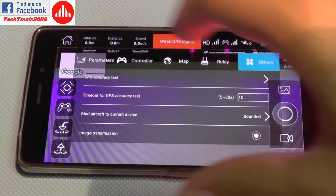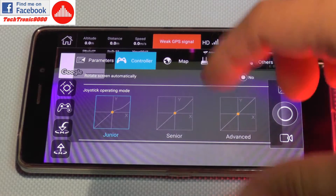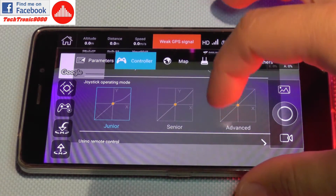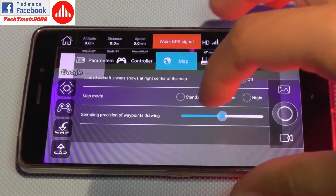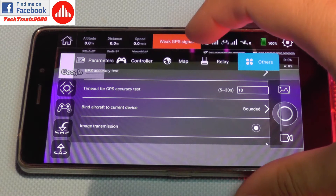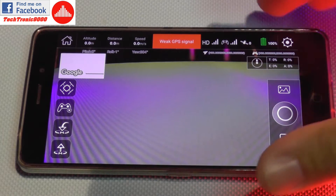In other settings it shows the application version. Under parameters, there are more options. On the controller you can select joystick operating mode, set curves for the sticks, and configure profiles — it looks like an application from DJI. On relay and other settings you can see version information, bind your device, configure image transmission, perform horizontal calibration, and access the novice guide. There are a lot of settings available here.